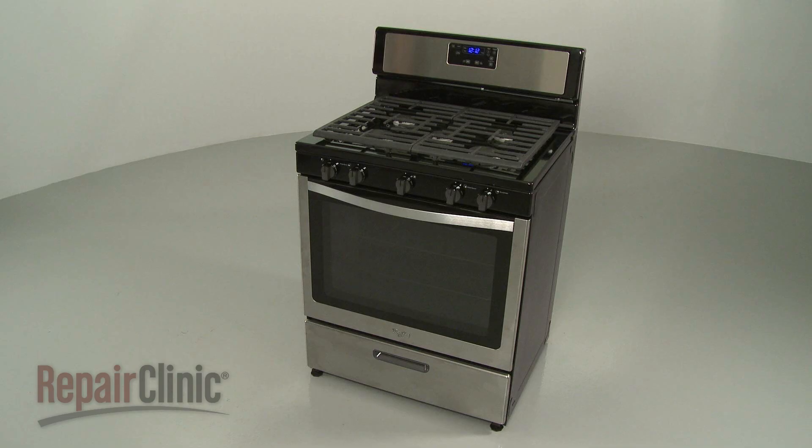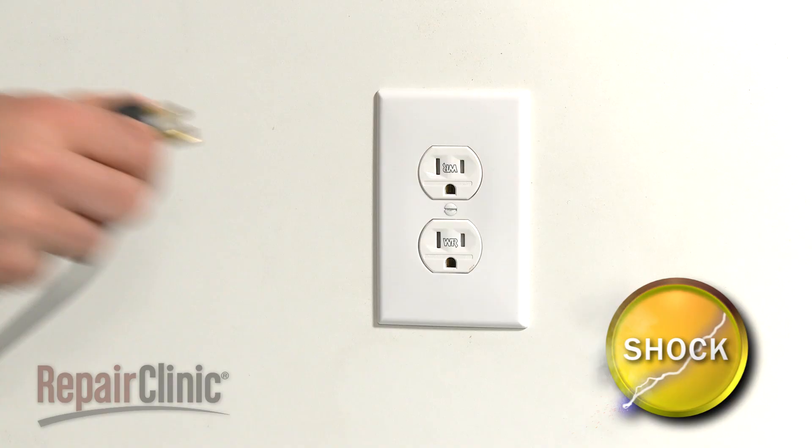Before you replace the spark module in your range, unplug the power cord.